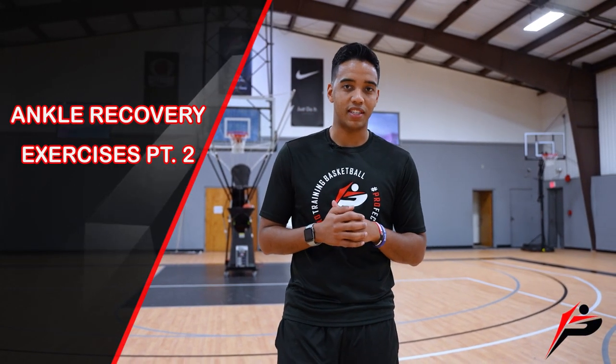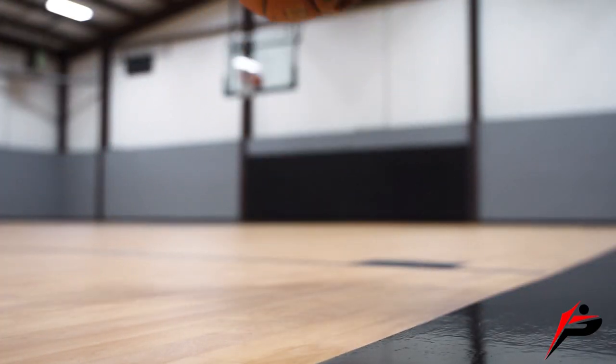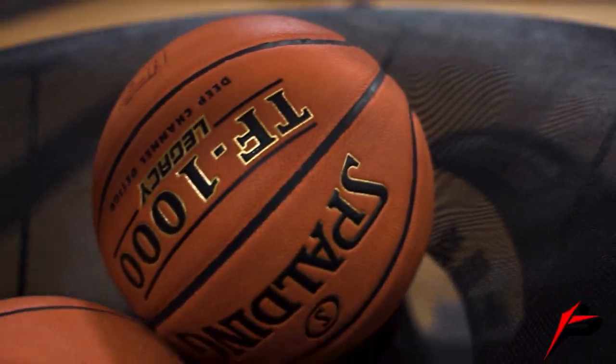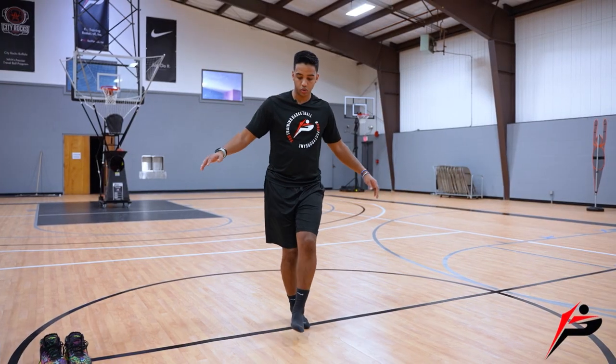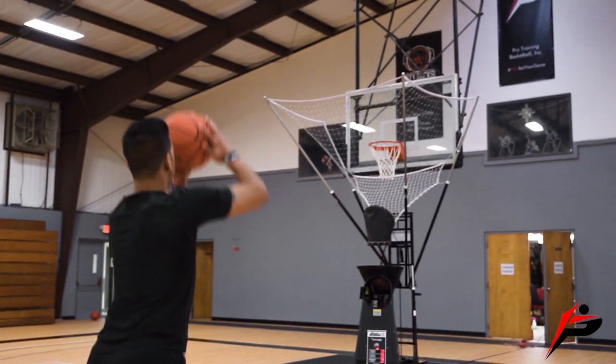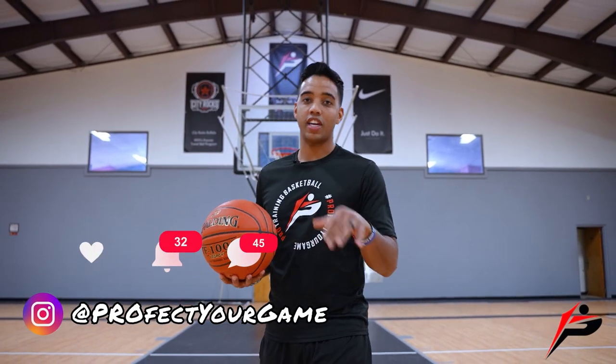I have four more ankle exercises that I'm going to give you guys today, so let's hop into it. What's going on Pro Trainings, I am Coach Tony, and if this is your first time on our channel, make sure you subscribe, like this video, and comment below on what other content you want to see.